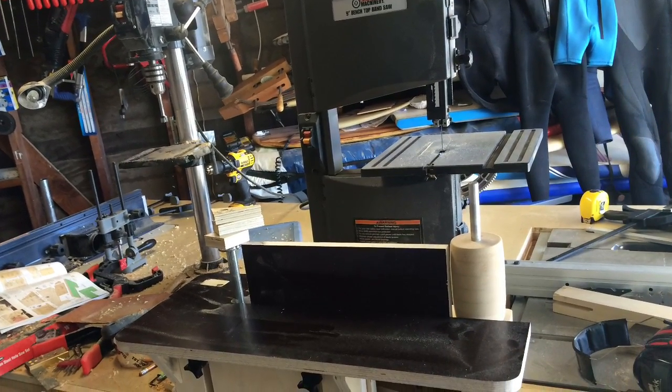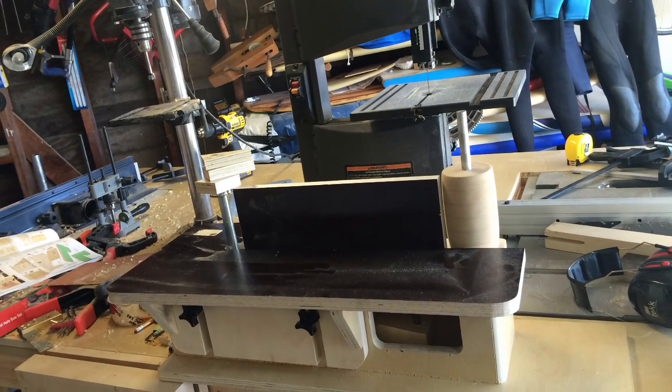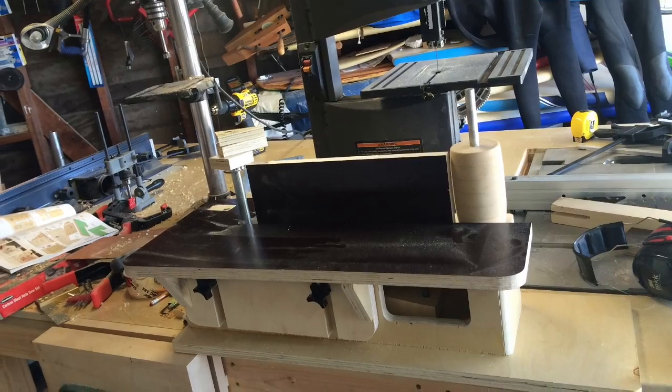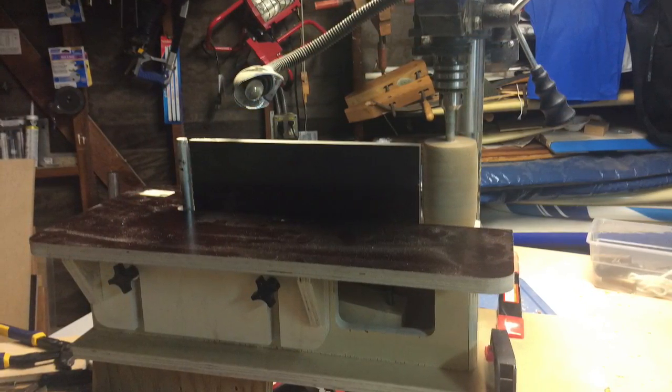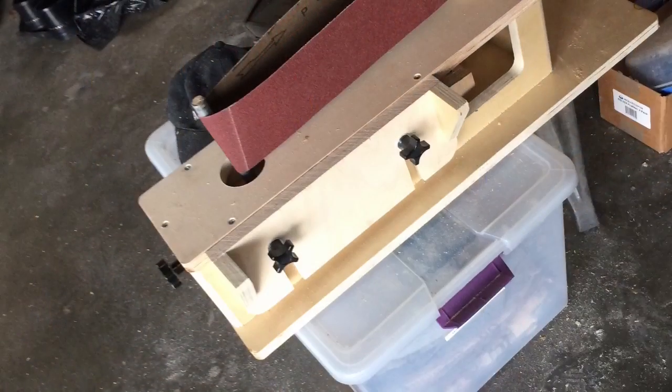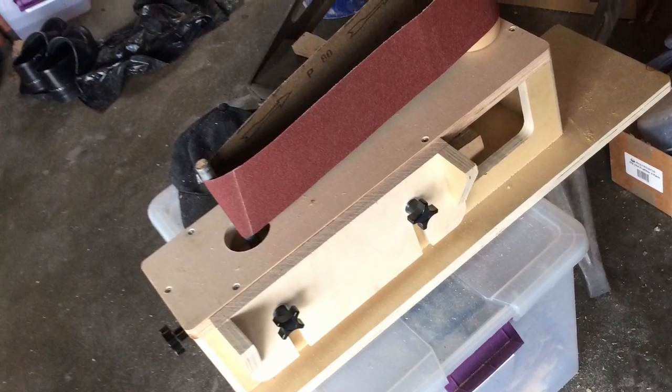There it is almost complete without the belt on — just getting the final touches at this point. Here it is set up in my drill press, which turned out to be underpowered for this and actually not able to run it. The drill press is fairly small.